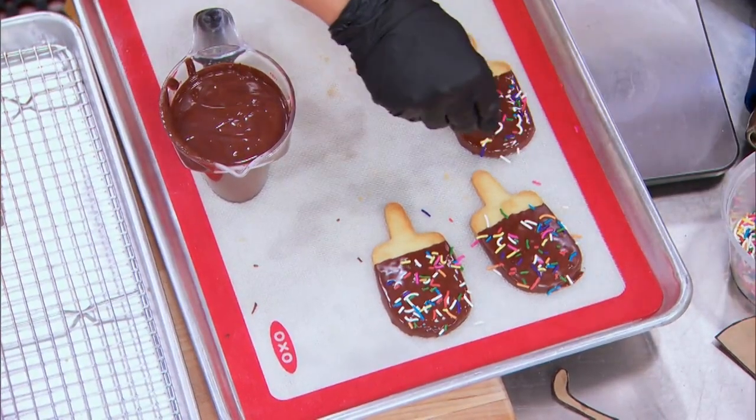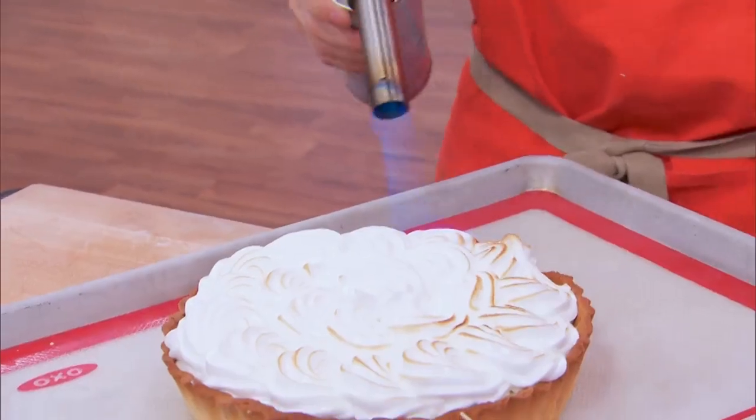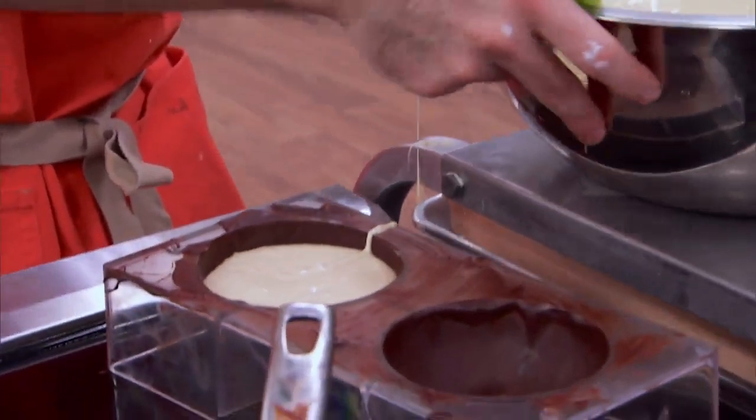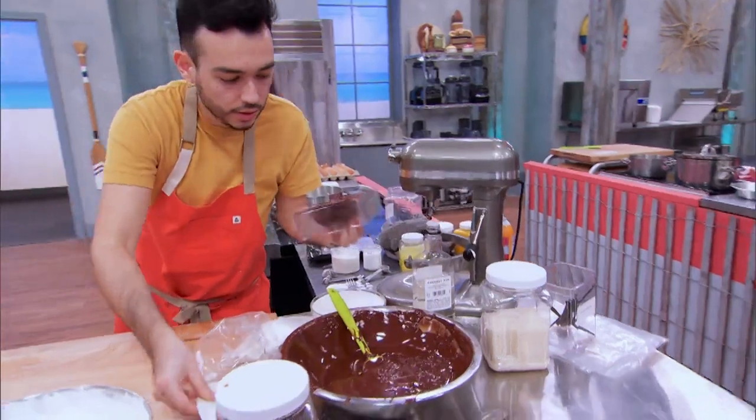I then take my shortbread cookies, dip them into the chocolate, and sprinkle them with rainbow sprinkles. I'm looking around and everyone's doing their finishing touches. I'm freaking out because I still haven't finished my chocolate decor — trying to make some coconuts. I pour in my final layer for my coconut shell: white chocolate.